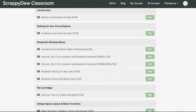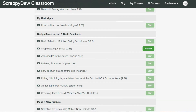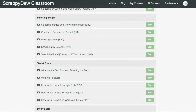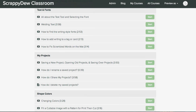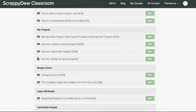We did record some of the basics: the introduction to Bluetooth, how to pair, linking your cartridges, rotating, zooming in and out. And then we have some more advanced features including welding, contouring, print then cut, coming up with custom designs, uploading images, and so on. A lot of work has gone into this.